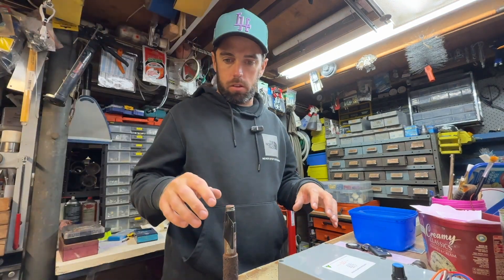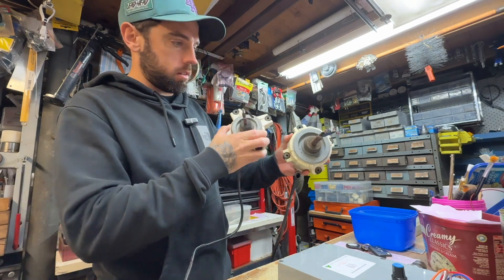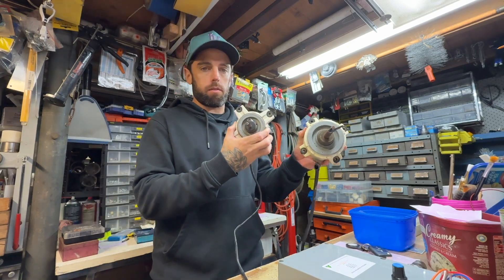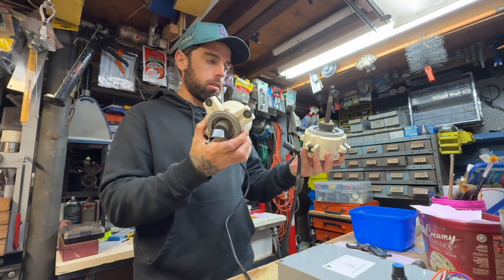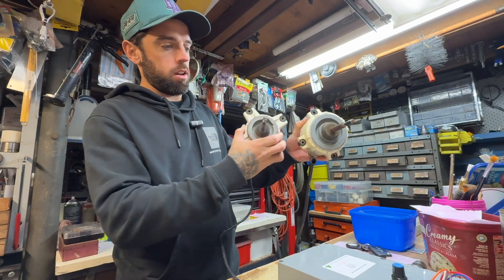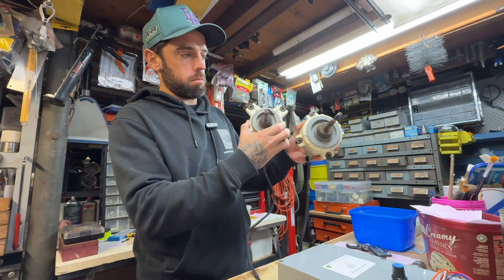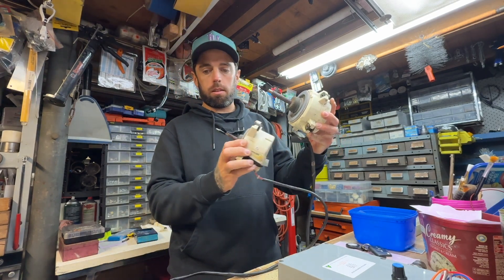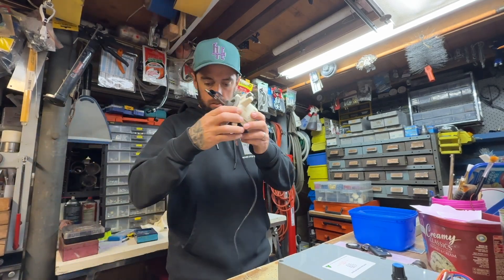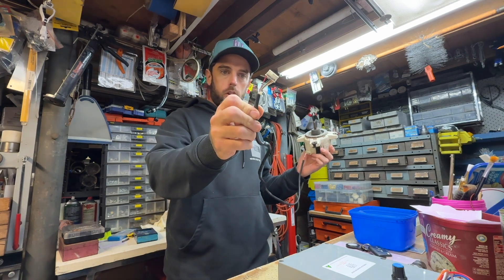I'm going to show you something about DC brushless fan motors. These two are out of a Daikin — they look the same out of any brand. That's a bigger one out of a ducted unit, and that's a smaller one out of a ductless mini split. They look the same, just different sizes. They've got five cables.